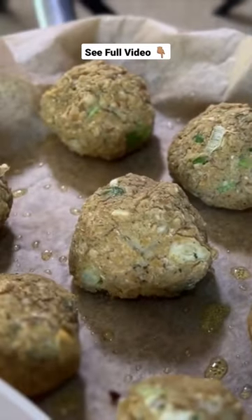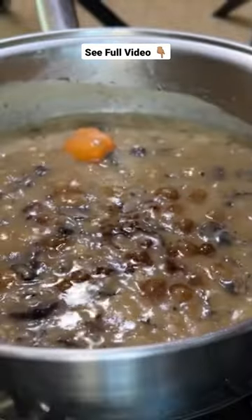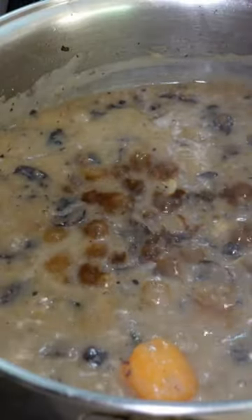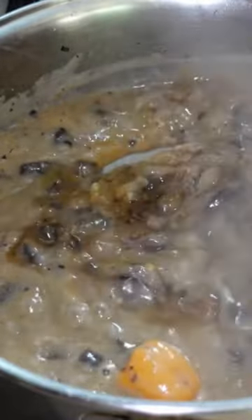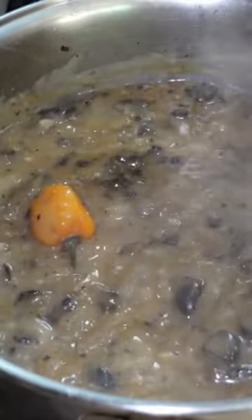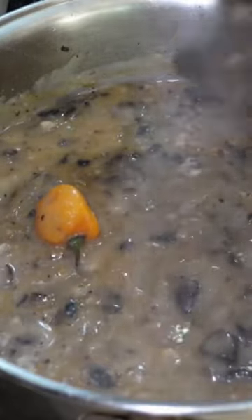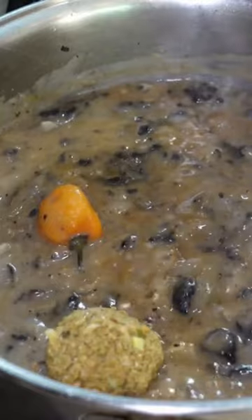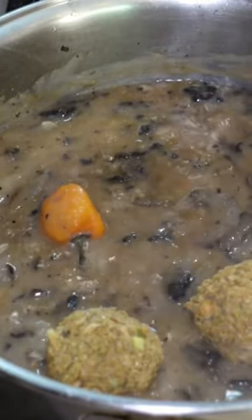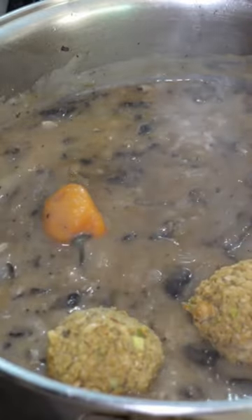Here we have our cannellini balls. Let's add that to our mushroom sauce. Just trying to mix the soy sauce that I added in. Combine everything and let it soak up the sauce.